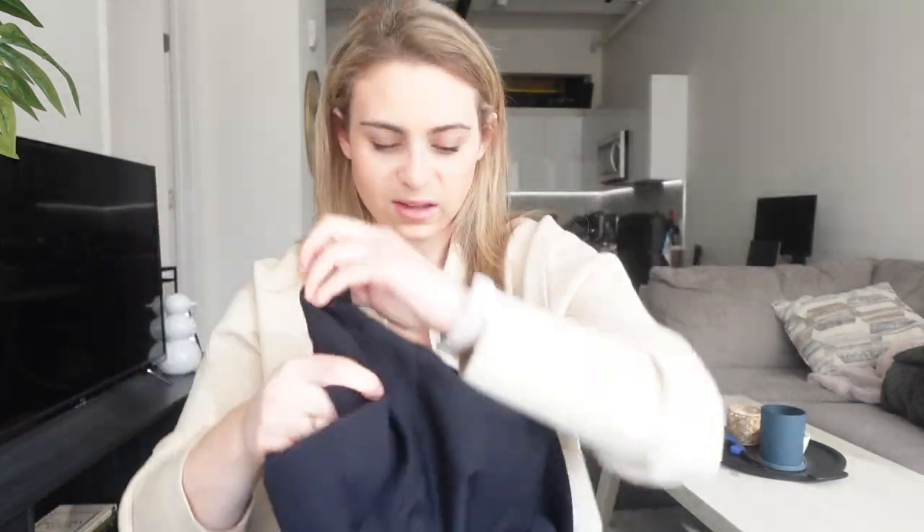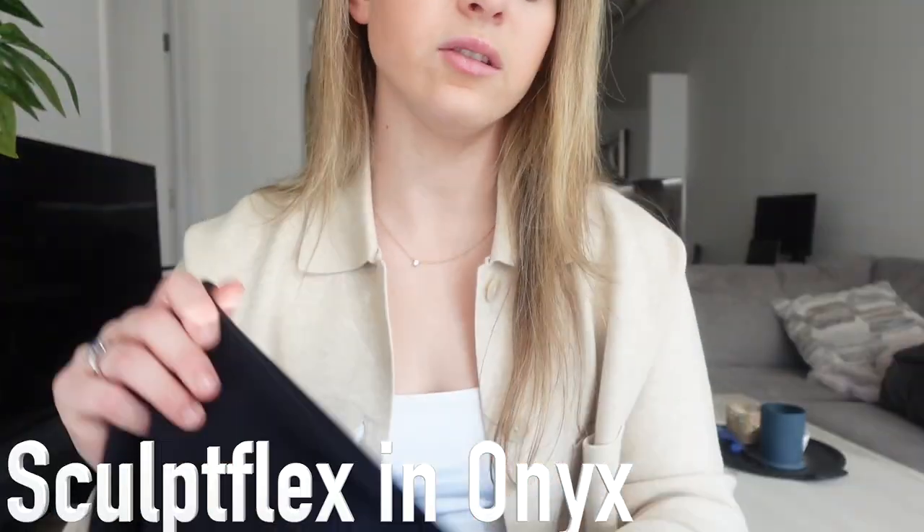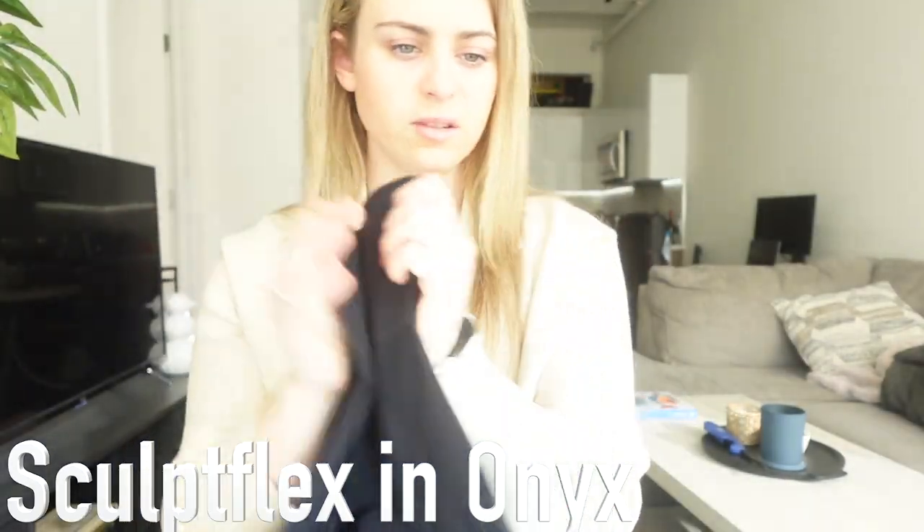It's nylon — I don't like working out in nylon. If you like this type of material and this type of fit it might work for you. I like to be compressed when I'm doing cardio, but not in a nylon way — these have no give. These are a medium; I'm usually a size 6 in Lululemon, so medium is what I'd normally get in workout bottoms.